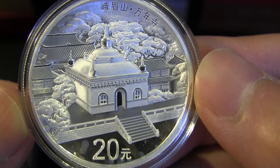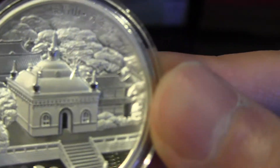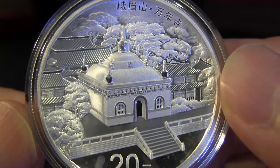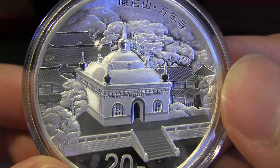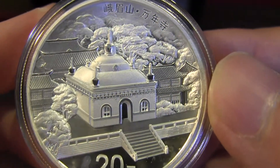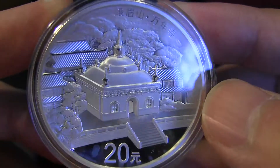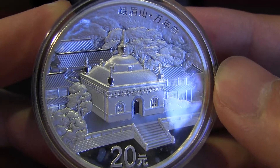You can see the steps going up to the temple, with more buildings in the back and on the sides, and there are trees too. Very nicely done. This one really looks 3D when you look at it with your naked eye — this part looks like it's popping out. I don't know if you can notice that in the video.